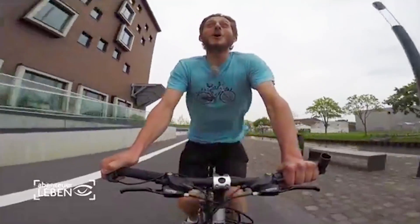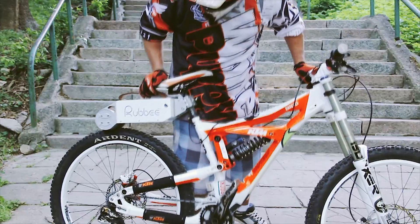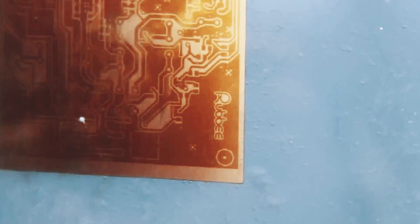This is Rubi. It's an adapter that turns a manual bike into an e-bike. One day I thought that it would be awesome to have an electric bicycle. I saw it as a challenge and decided to build it myself.